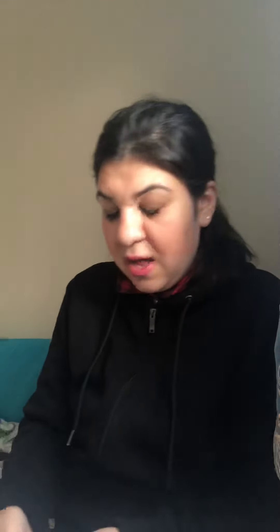Like I said, I got 12 lip glosses because I really really love them. Thank you so much for watching, please subscribe to my channel, and I'll see you guys next time - bye!